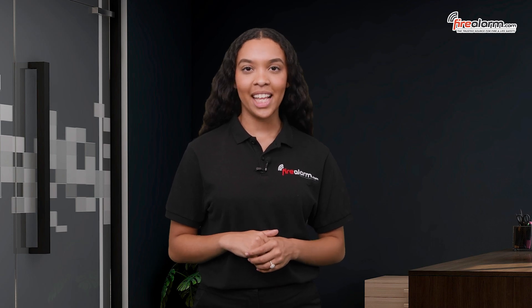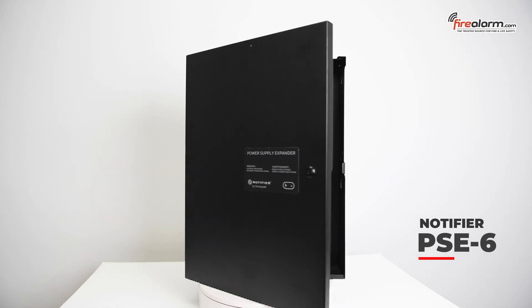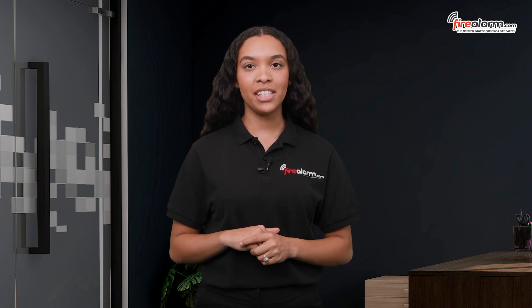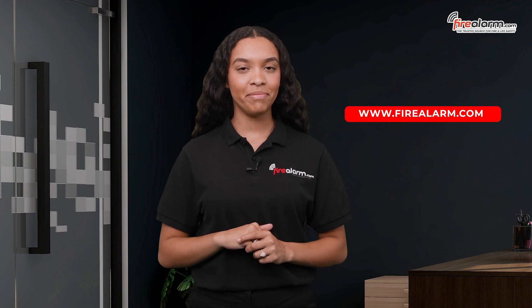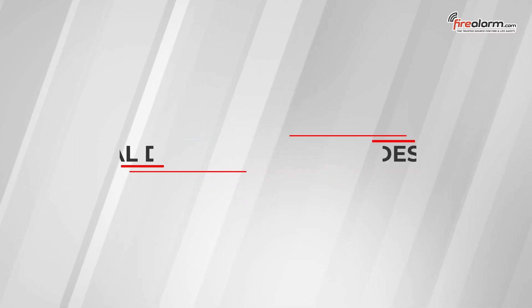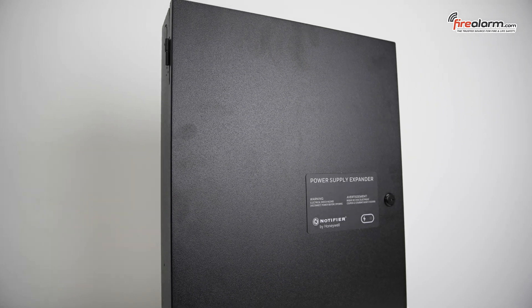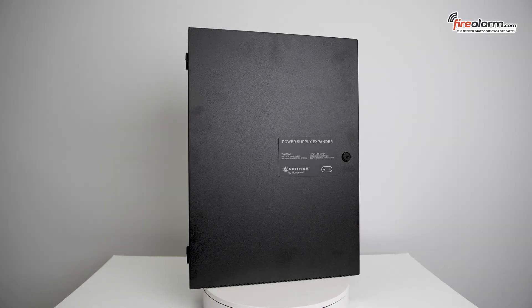Today we are going to be unboxing the 6-amp 120-back Notifier PSE-6 Remote Charger Power Supply, designed to extend the power supply capabilities of any Notifier NFS or NFS2 Series Fire Alarm panel. They are available right now on FireAlarm.com. The PSE-6 is a remote power supply with a battery charger that provides additional power for devices connected to the fire alarm system, such as detectors, notification appliances, and modules.